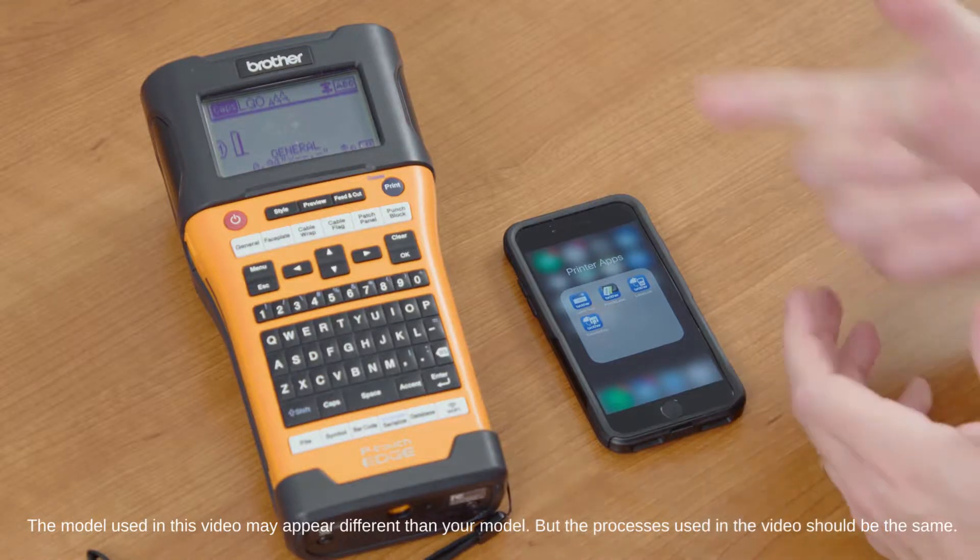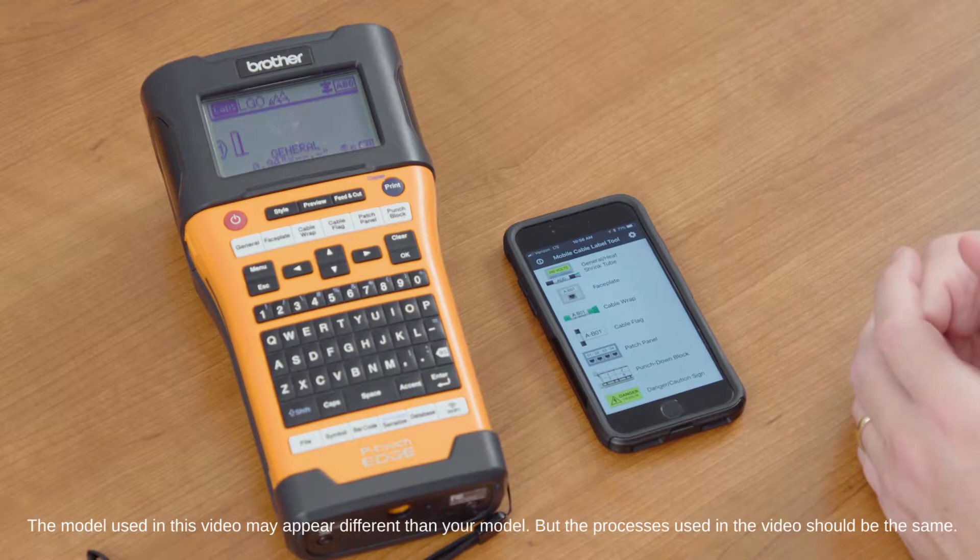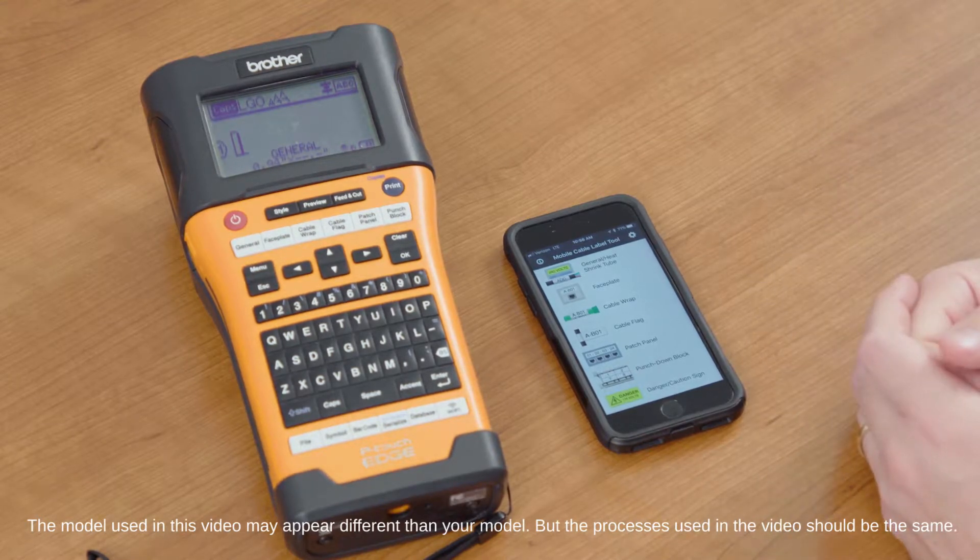Using the Mobile Cable Label Tool with the PTE 550W, simply open it up. Once you have it downloaded, you can download it on iOS or Android.